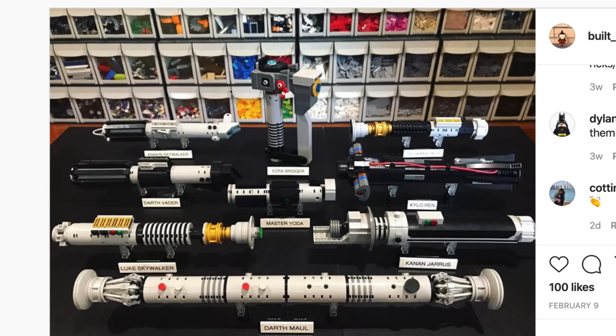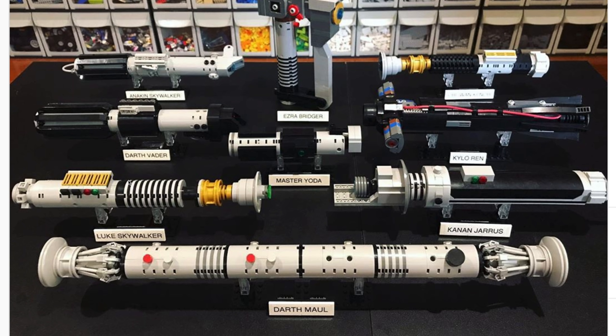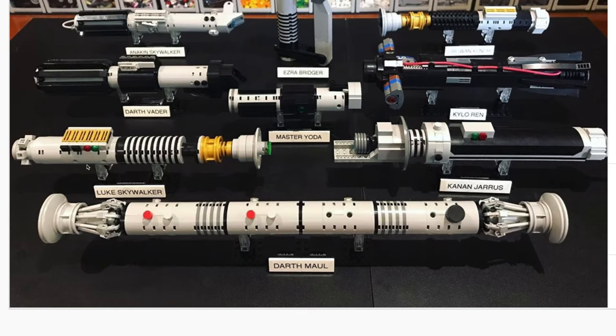Built Bricks here has a ton of different Lego lightsabers — one of those things I just don't understand why Lego has never made, maybe because they don't want to make weapons. He's got Kanan Jarrus, Luke Skywalker, Darth Maul, Kylo Ren, Master Yoda, Ezra, Obi-Wan's lightsaber, Anakin Skywalker, and Darth Vader. These are just all so perfect — he's really hit it out of the park with these little lightsabers.